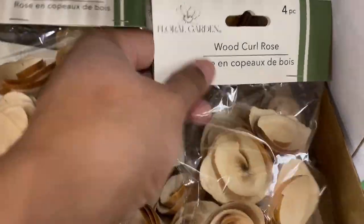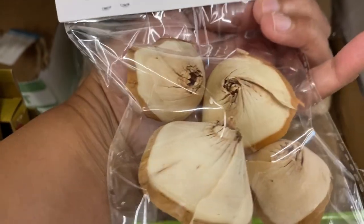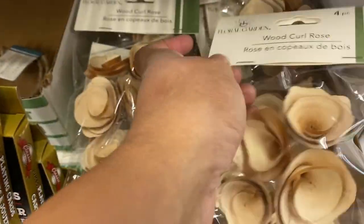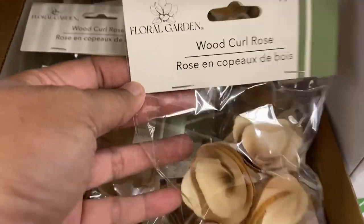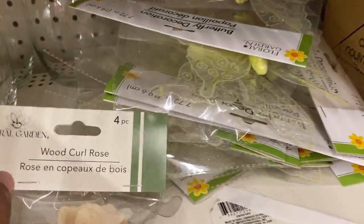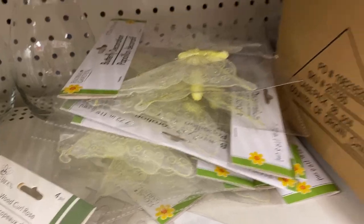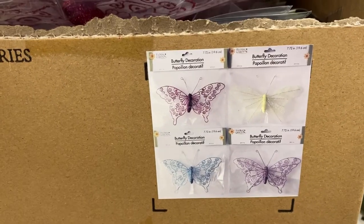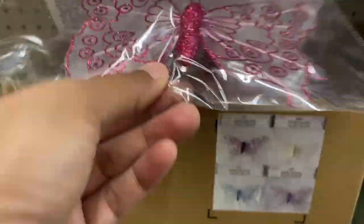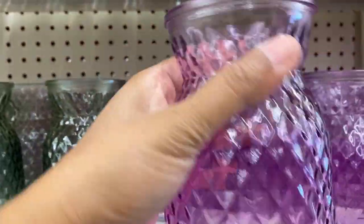They also had these in other colors — blue and purple ones similar to the plates and bowls. And this is something new: it says 'wood curl rose.' How pretty is that? It looks like wood shavings from a pencil sharpener. And they also have these new butterfly ones as well — I'm not sure how it sticks, whether to a wall or wherever, but it looks beautiful.